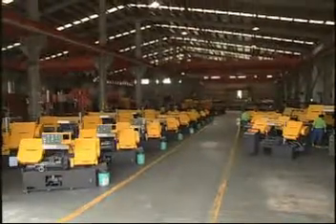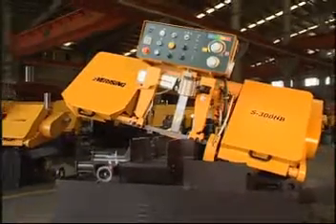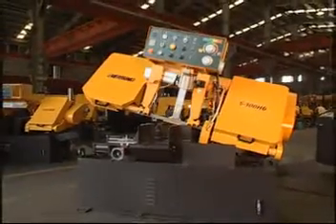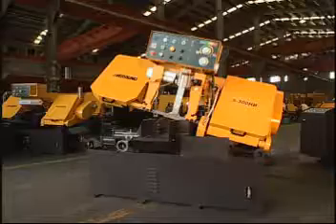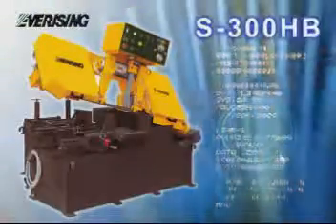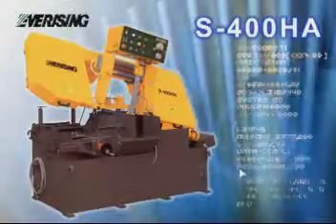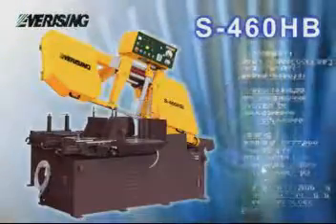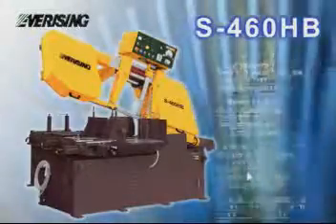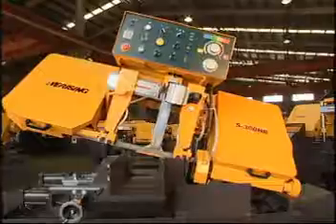Ever-Rising fully automatic type pivot series machines are designed to provide customers precise and highly accurate cutting work. To meet your variety of cutting requirements, the S250HA, S300HB, S400HA, and S460HB will provide you cutting capacity from 250mm to 460mm diameter.